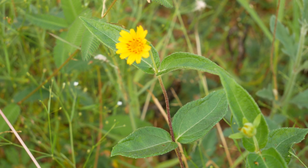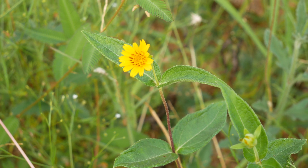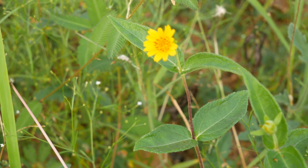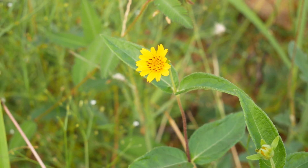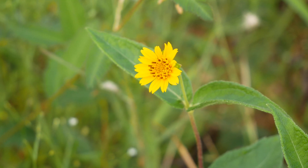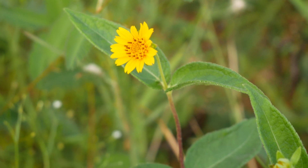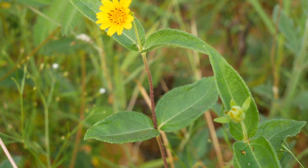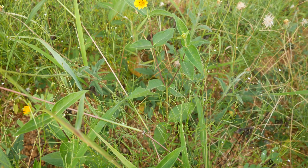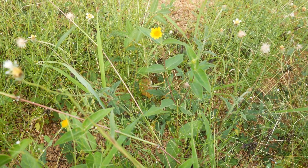Hey everyone, it's Ben here. Today we're going to go over Aspilia africana. Let's go over a basic overview of the plant. We can see the flower — a bright, nice yellow flower. The leaves go down there. It's about a foot tall.